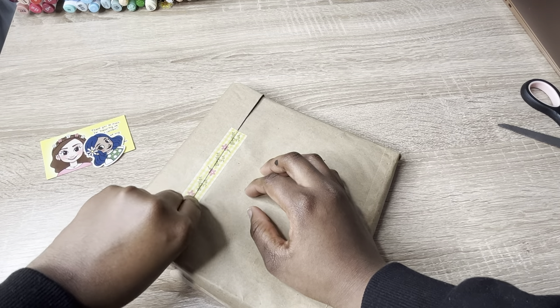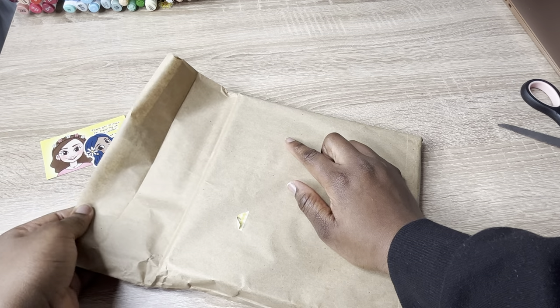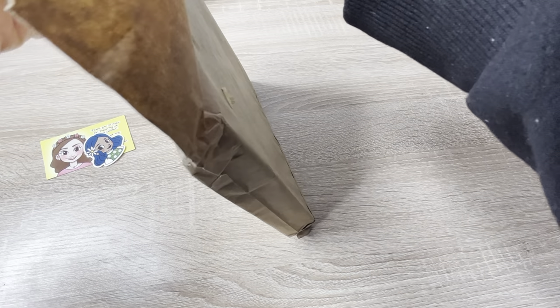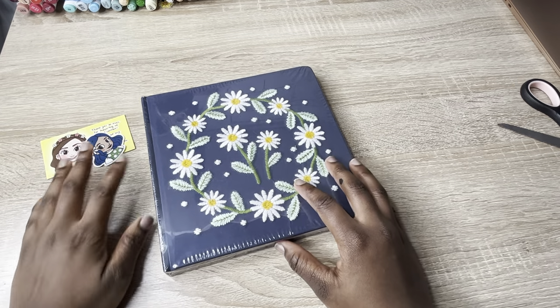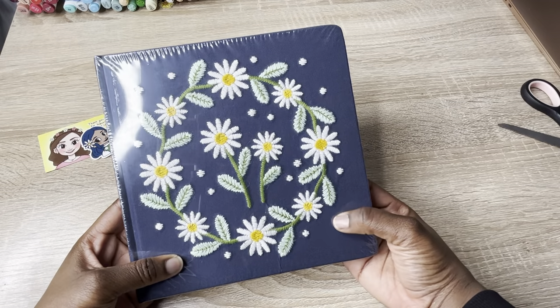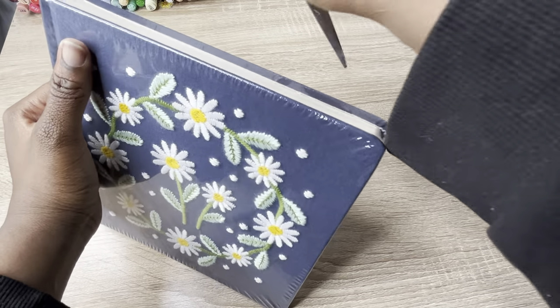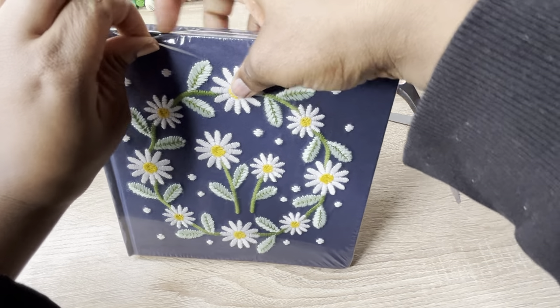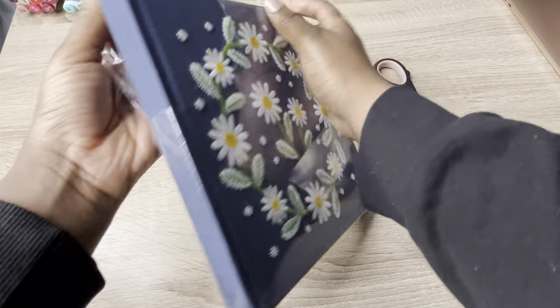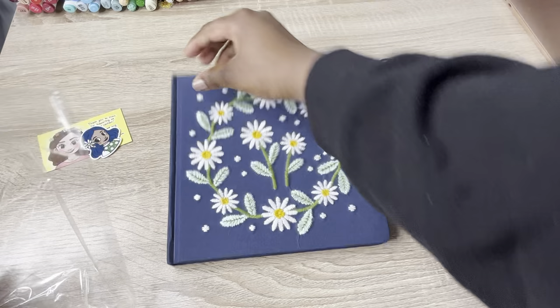I remember watching her pack these on her own vlog and it seemed like a lot of work — she was sitting there packaging hundreds and hundreds of orders. This is my first reaction so as I'm reacting you guys are getting my actual reaction. I've never had an embroidered sketchbook before, this is a first. Let's take off the plastic it comes with — nice and heavy.